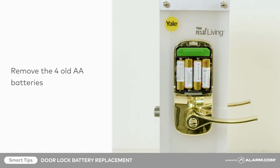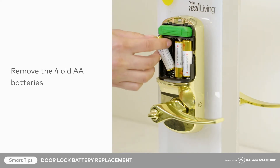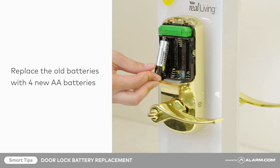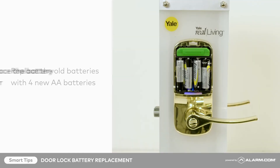Remove the four old AA batteries and replace them with the four new AA batteries, taking care to follow polarity guidelines. Replace the cover.